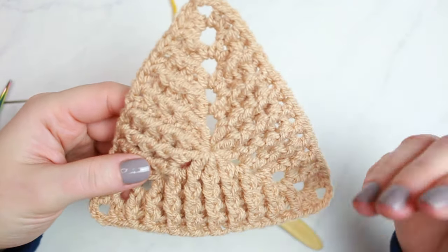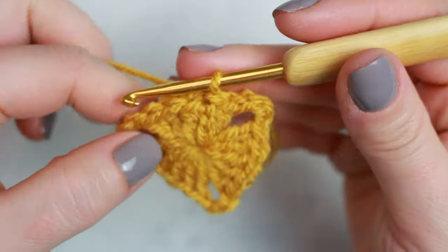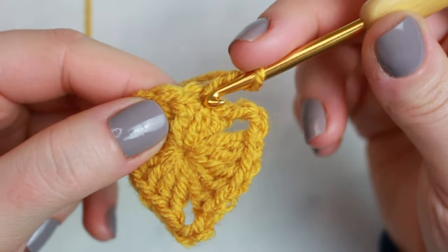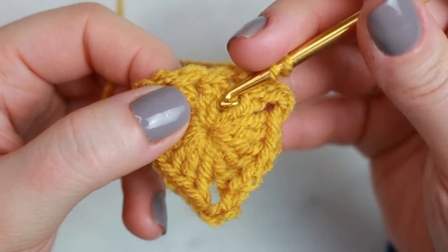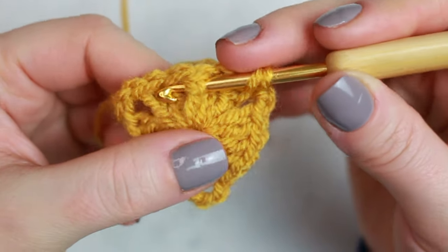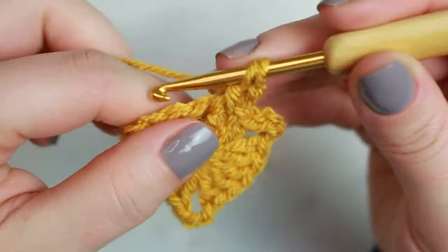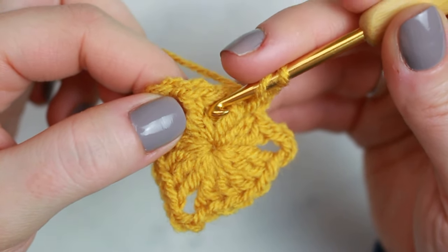Note that you will have a reverse for this triangle pattern. To create the next round, chain two — this counts as the first back post double crochet. Then wrap the yarn around the hook, skip the chain three, go into the next double crochet stitch, and create a front post double crochet: go around the back of the post, yarn over, pull up a loop, yarn over pull through two, yarn over pull through two.